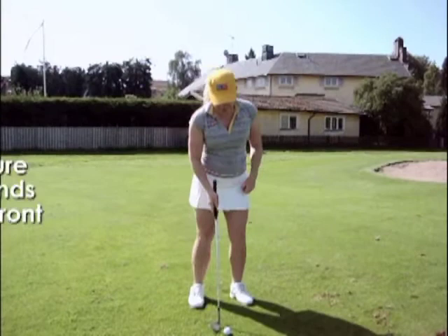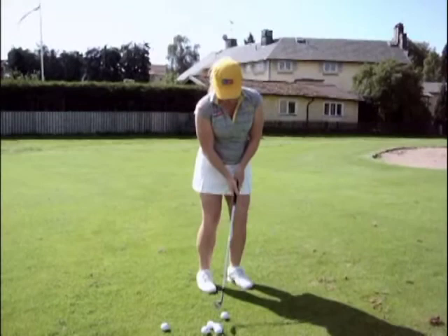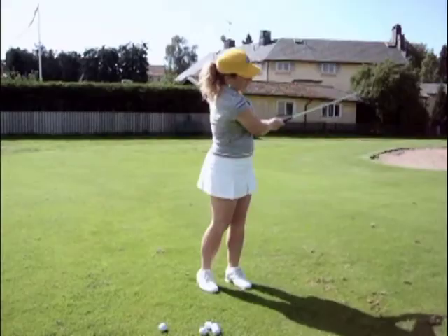This is how I do this: my feet are forward, hands stay in front, and I keep them there when the ball goes up.